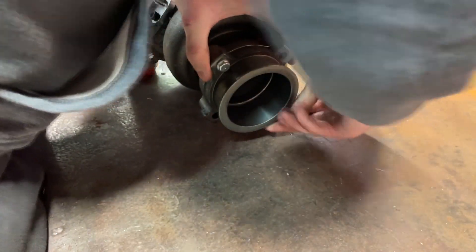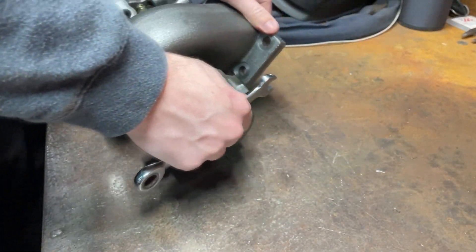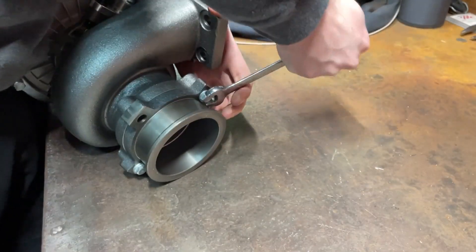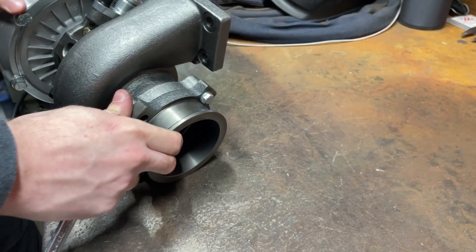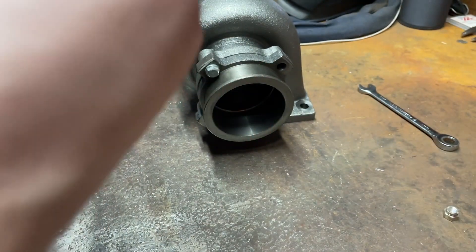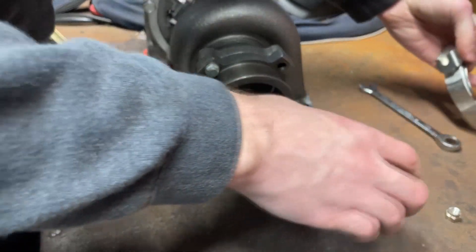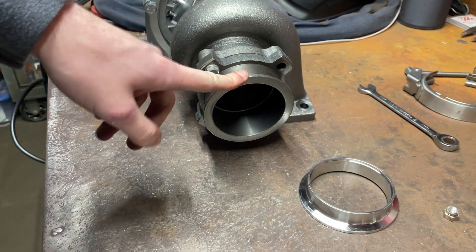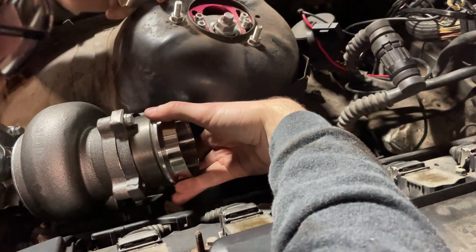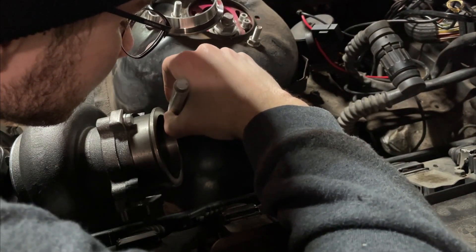We get the turbo on there and snug it up. I have a three-inch V-band here — putting that on just to confirm we have the clearance. At least it's the right size, that's a good sign. I'm going to put this on the car and make sure I have enough room to get that V-band on and off when it's actually in the car. It was just too tight, so I've got that section of the strut tower hammered in — looks like we now have clearance for the V-band flange.